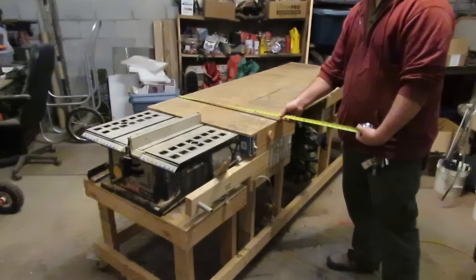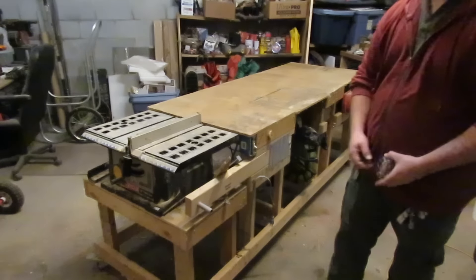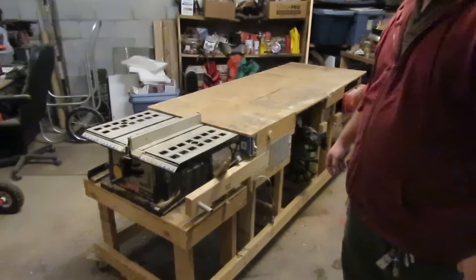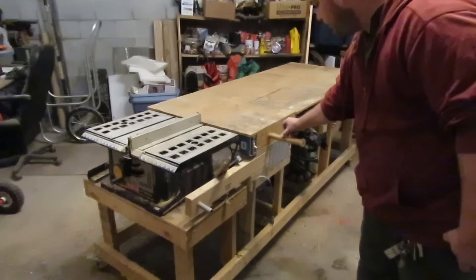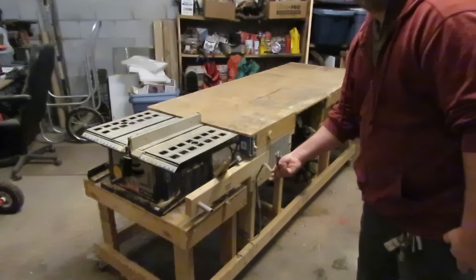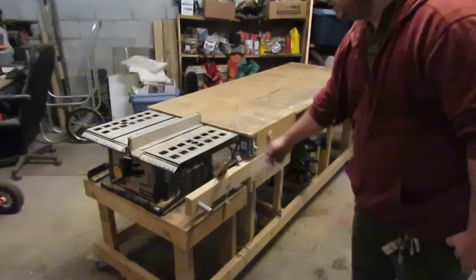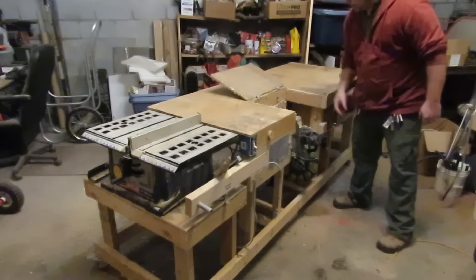It's 30 inches across, 8 foot deep. I've got table saw outfeed and I've got the Peter Brown hide-a-pencil. This powers it — this is the cord I plug in to power everything, and this switch gives power to the miter saw.